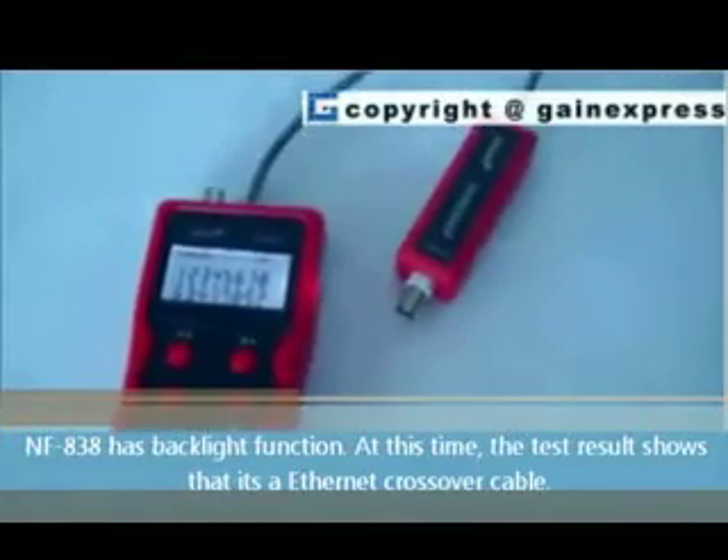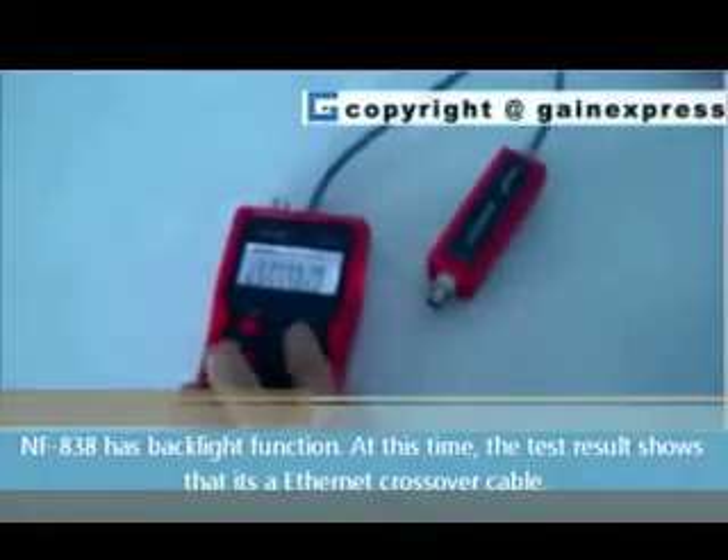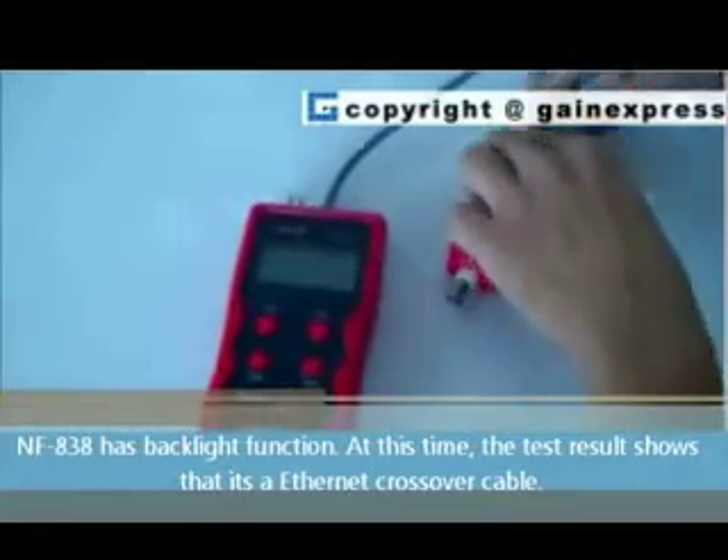NFA38 has a backlight function. At this time, the test result shows that it's an ethernet crossover cable.